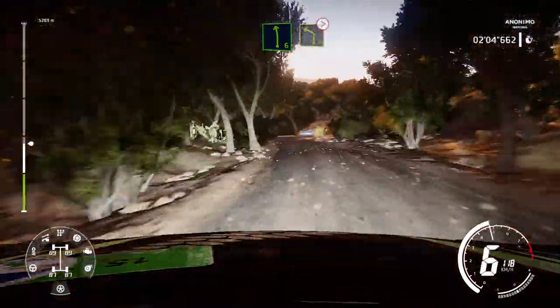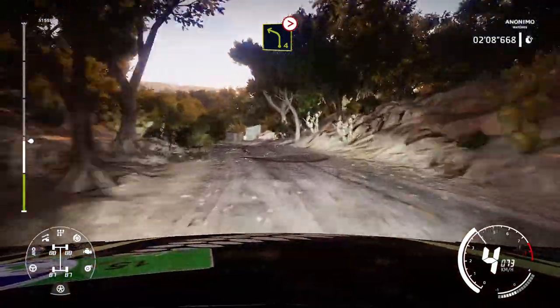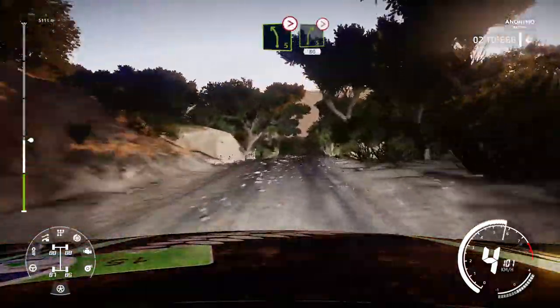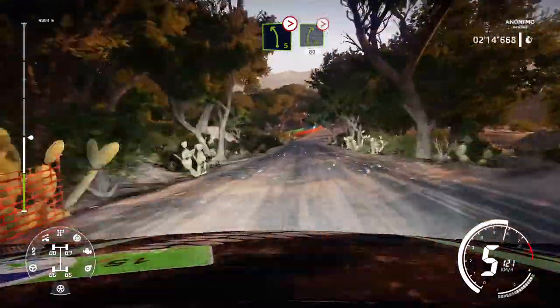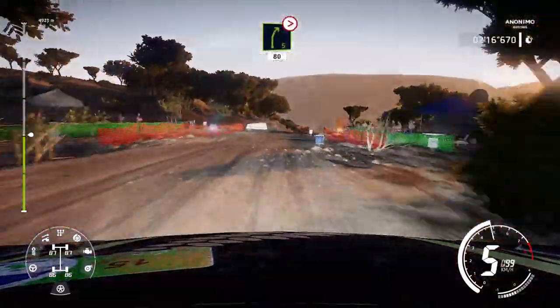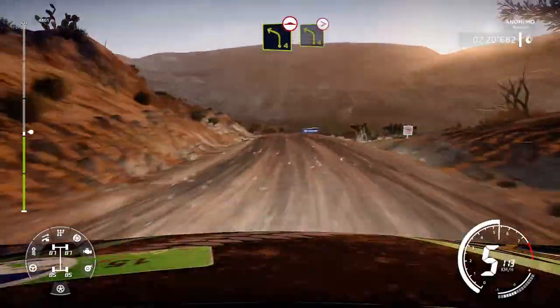Left 4, tightens, deceptive, 50. Into left 5, tightens, and right 5, medium tightens, 80. Into left 4, bumpy, keep in. Into left 4, tightens 3, short, over crest.